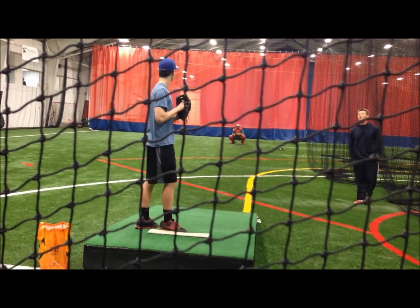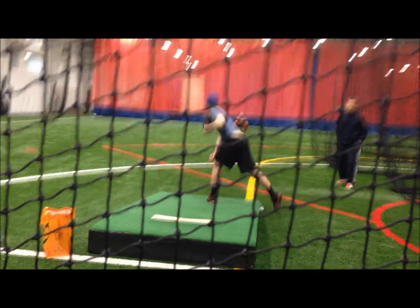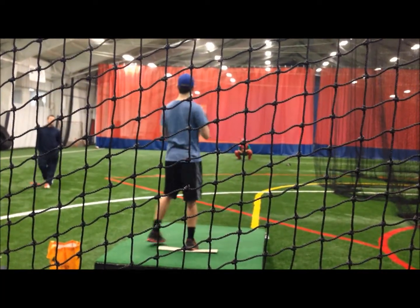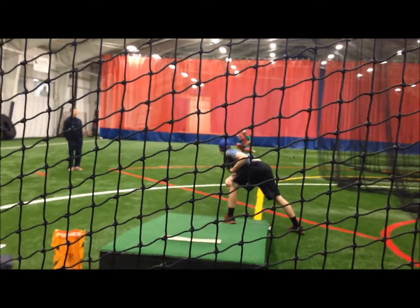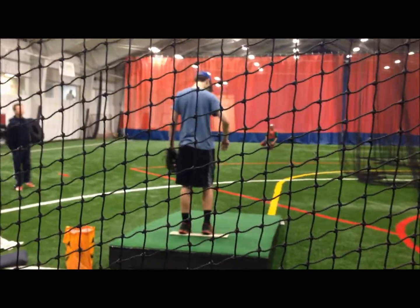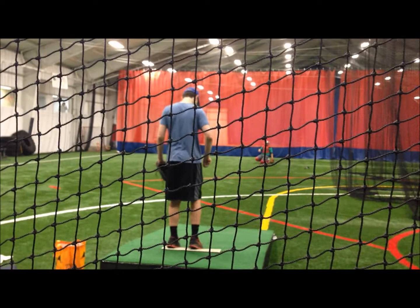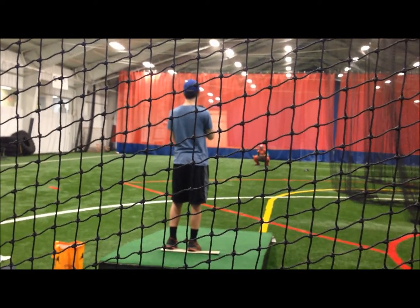Lift the knee, drop the knee, close on the front side. Inside toe — inside toe, drive it. Stay closed when you land. Drive inside toe, explosively drive your front hip to the inside toe.